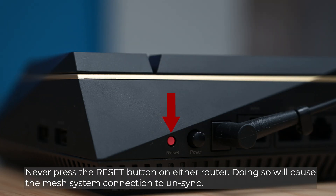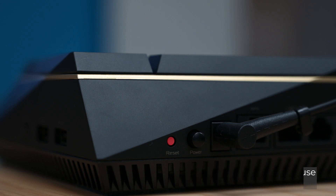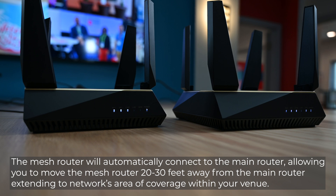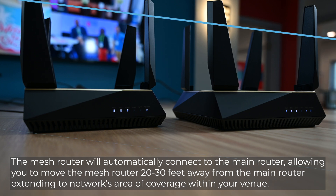Never press the reset button on either router, as doing so will cause the mesh system connection to unsync. The mesh router will automatically connect to the main router, allowing you to move the mesh router 20-30 feet away from the main router, extending the network's area of coverage within your venue.